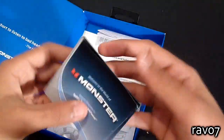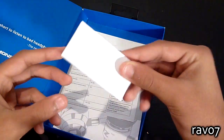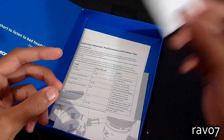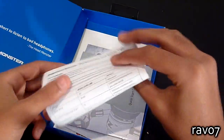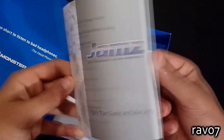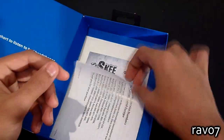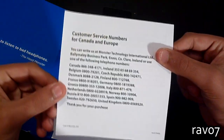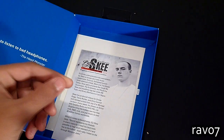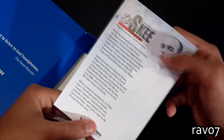In addition we have a Monster product catalogue detailing all of their items, as well as an information guide, performance and safety tips, a Monster Jams quick start guide for the headphones, customer service contacts, and information on DJ Ski.